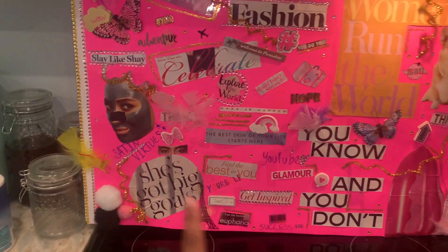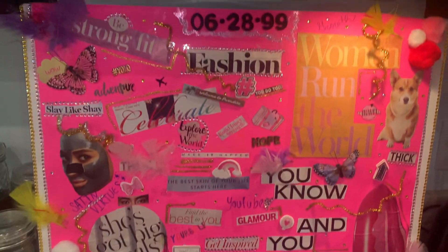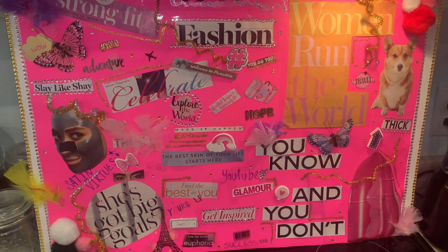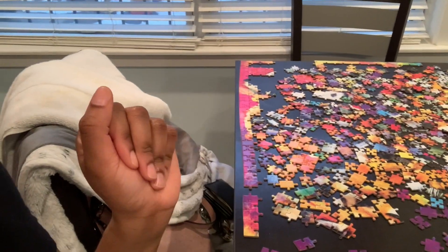Hey guys, so it is about two days later and I just wanted to come on here and end this little vlog. I want to show you guys the vision board and what it turned out looking like. I did a bunch of rhinestones and pom-poms around the corners, used little pipe cleaners for dimension, along with some feathers and glitter glue. I put my little birthday at the top and then some meaningful goals all around. I also started doing a Valentine's Day puzzle back here that I need to finish — it's a lot harder than I thought.